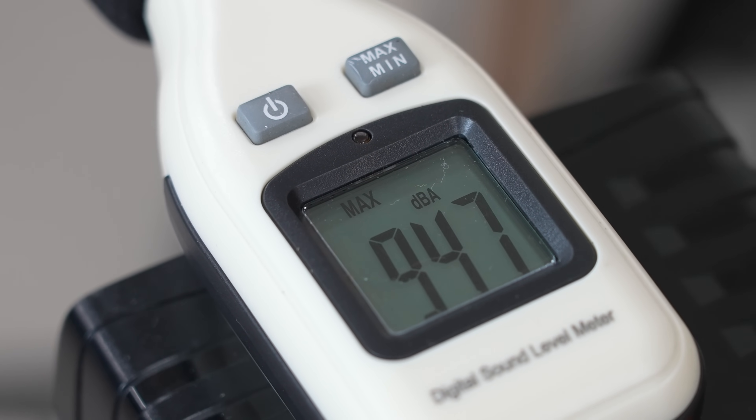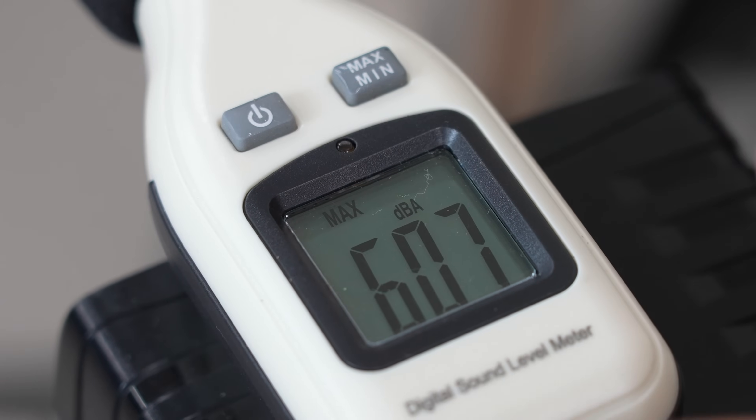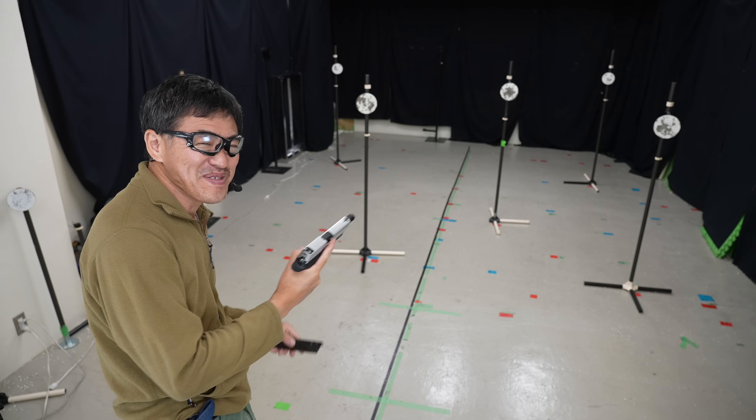発射音いきます。50cm離して94.7dB。真横は109.8、109、94.7、真横は109.8、109、109.7、107.7デシベルでした。スティーブチャレンジをラウンダーワードを打ちます。